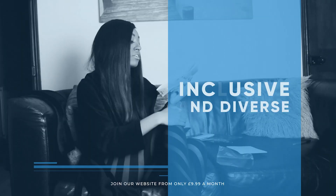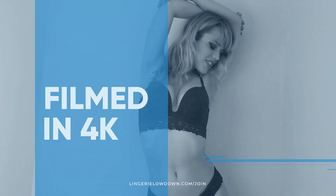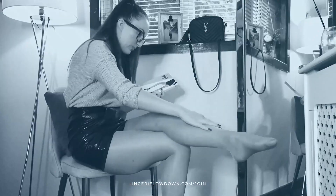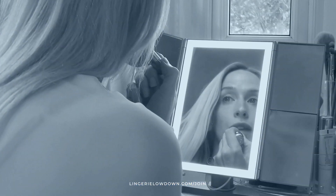We pride ourselves on being inclusive and diverse, filmed in 4K for every stunning detail, empowering men and women with daily reviews. We'll see you next time — want to see the best presenters? What are you waiting for? Join the best review website today.